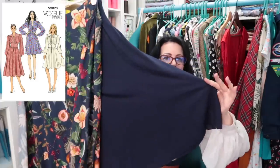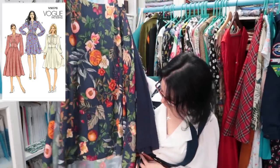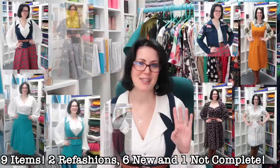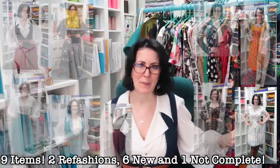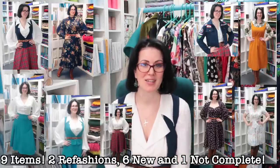I've also started on the Vogue 9076 - I have the skirt and skirt lining sewn, doing their bias thing and dropping. The 9076 is going to be a sew-along so it's a much longer process to film - fingers crossed it'll be released in December. I'm pretty pleased with the eight items I finished this month - two of which were refashions, five fully completed, and one we'll call an experiment.